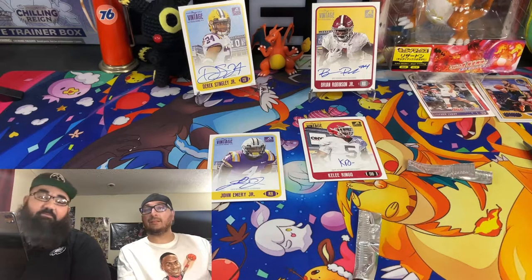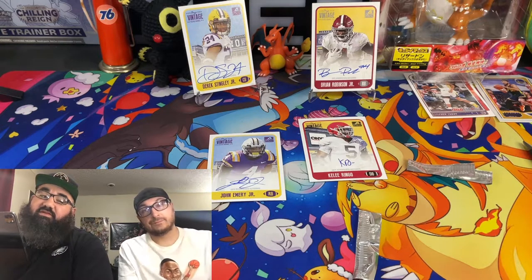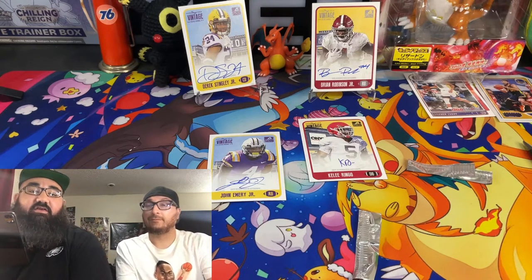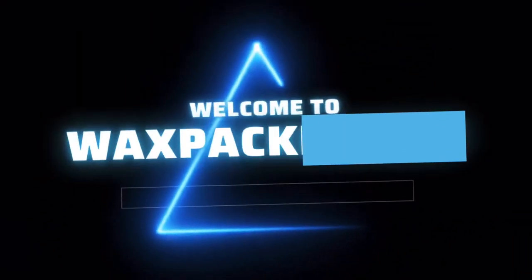Pretty nice! All right you guys, leave a comment, like, subscribe — let me know what you think about these openings and what you think about the channel. Appreciate it. See you guys on the next one — one, two, three, let's go!